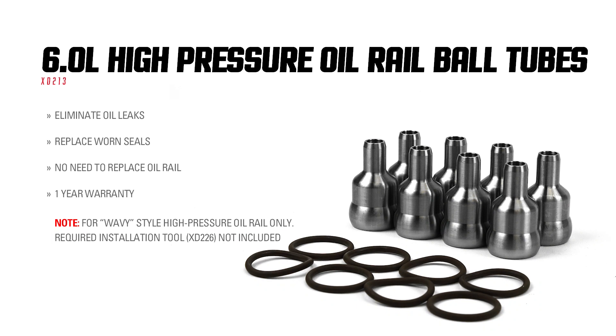Over time, a leak in your high pressure oil system can cause hard start or no start conditions for your 6.0L Power Stroke.